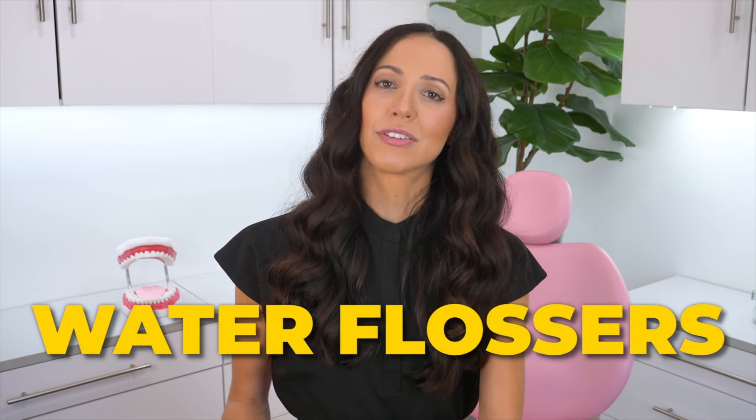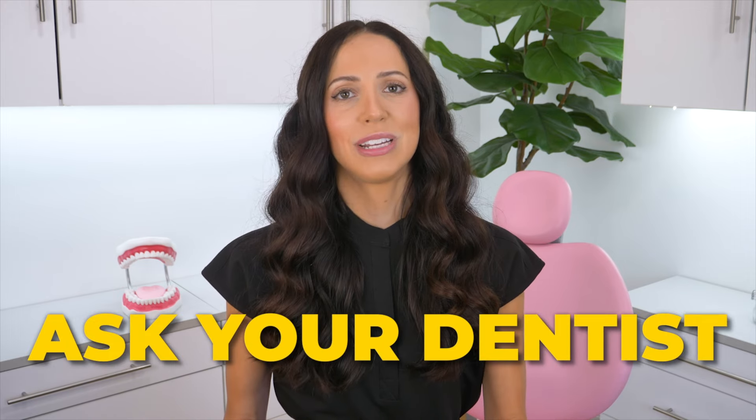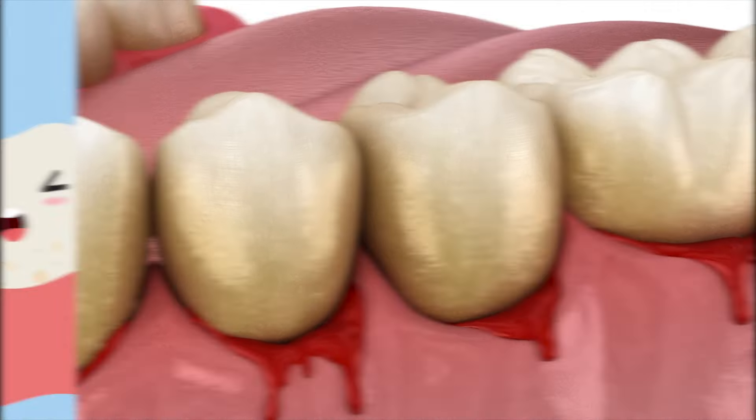Speaking of water flossers, who benefits the most from using these? Always ask your dentist and dental hygienist if this would be good for you. But some people may benefit more than others, such as people with gingivitis, any type of gum or gingival issues, bleeding gums, inflamed gums, or those with braces or implants. Those are just some examples of people who tend to benefit a lot from water flossers.